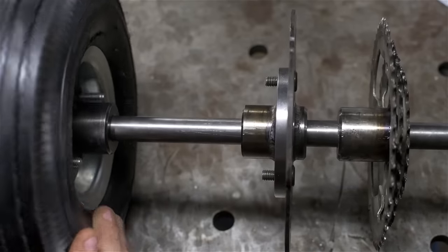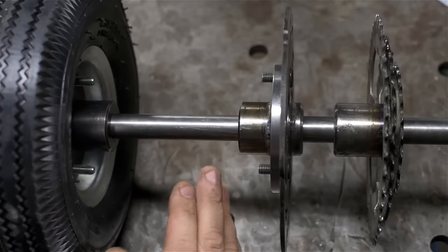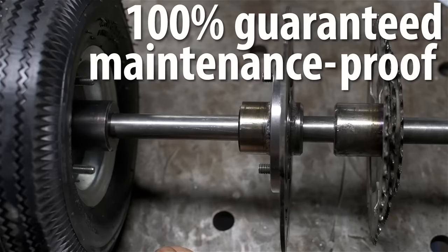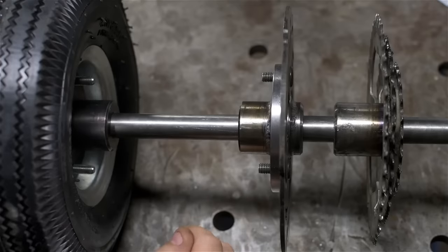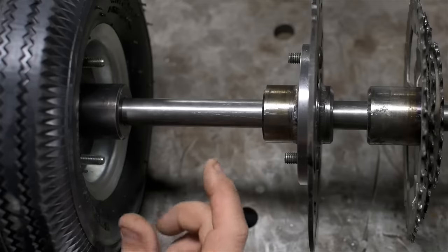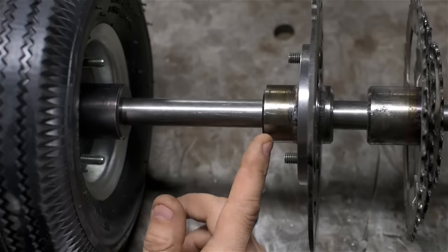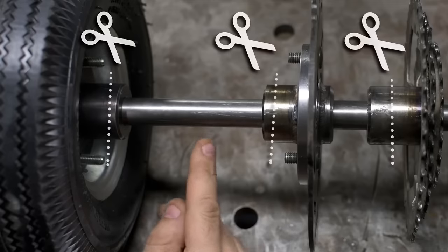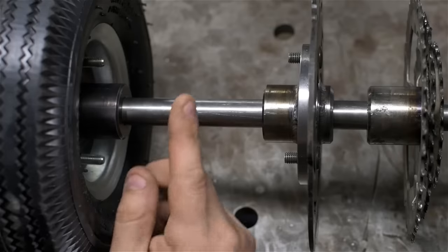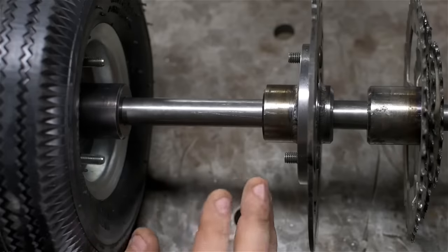None of the hubs are keyed to the shaft. In the interest of an expedient build, I'm going to use my 100% guaranteed maintenance-proof assembly method: I'm going to weld all the hubs in place, but make the entire rear axle removable from the frame. If something does go wrong, I've left enough space on the hubs to cut them behind the welds — I'd only lose about two and a half to three feet of the three-quarter inch cold rolled. To be clear, this is not the correct way to do things.